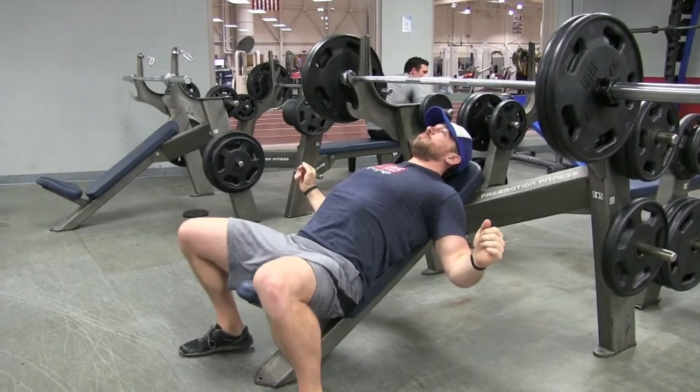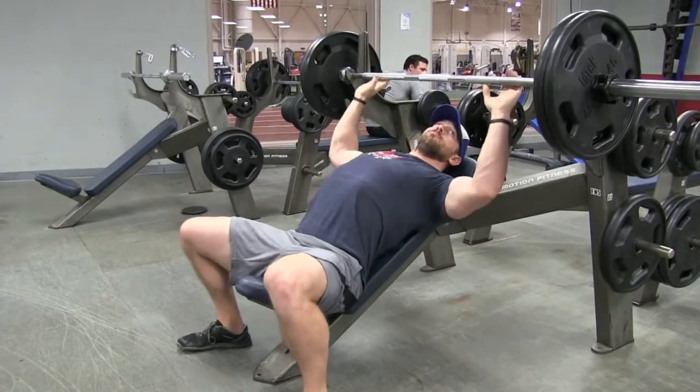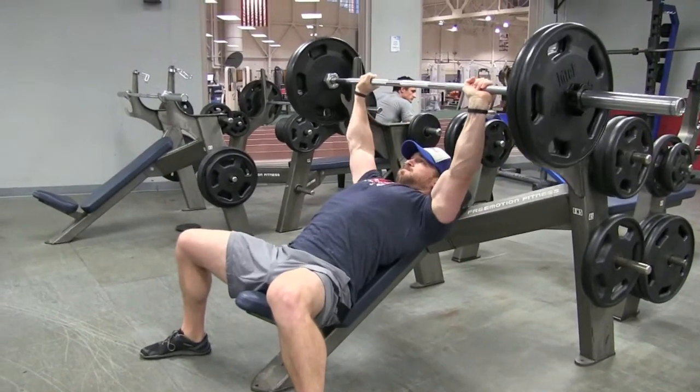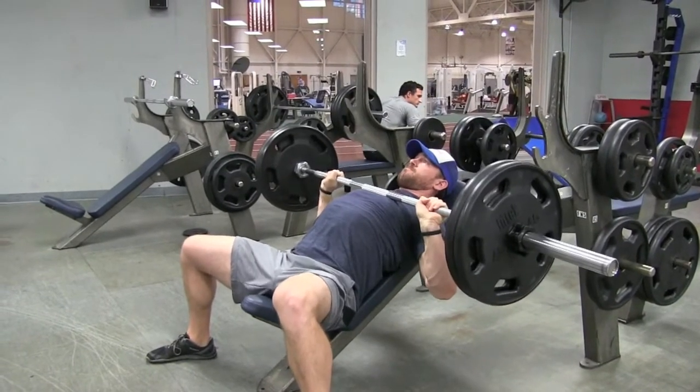A few quick notes. I know it's not a regular flat bench so you can't bridge up, but you should still retract your shoulder blades, dig them into the bench, push that chest up, and keep your upper back tight so you can better stabilize the weight and put up bigger numbers.